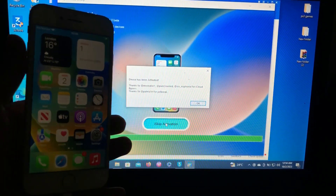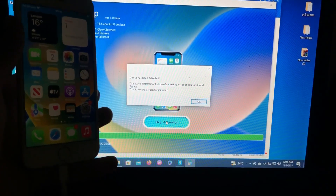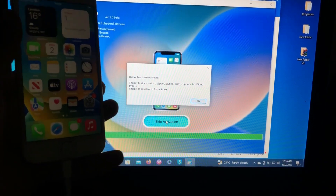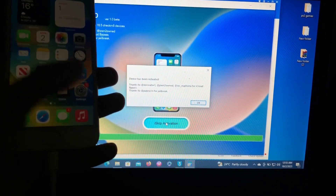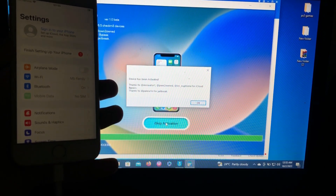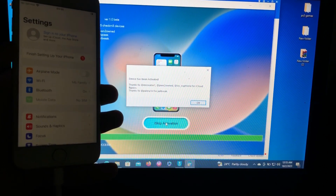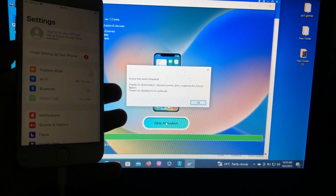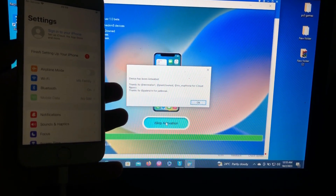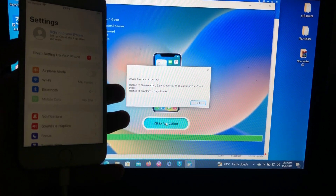Our device has successfully been activated. Thanks to the creator — pound iosuforia — and File Cloud Bypass for this tool. You can check his Twitter/X account. That's how you bypass your device for free. You can go and set up your Find My Device and do everything, but as I said it is a tethered bypass — if you restart your device by accident you will have to repeat the process. Thanks for watching, don't forget to like, share, and subscribe. This is your boy iSalim — signing out.